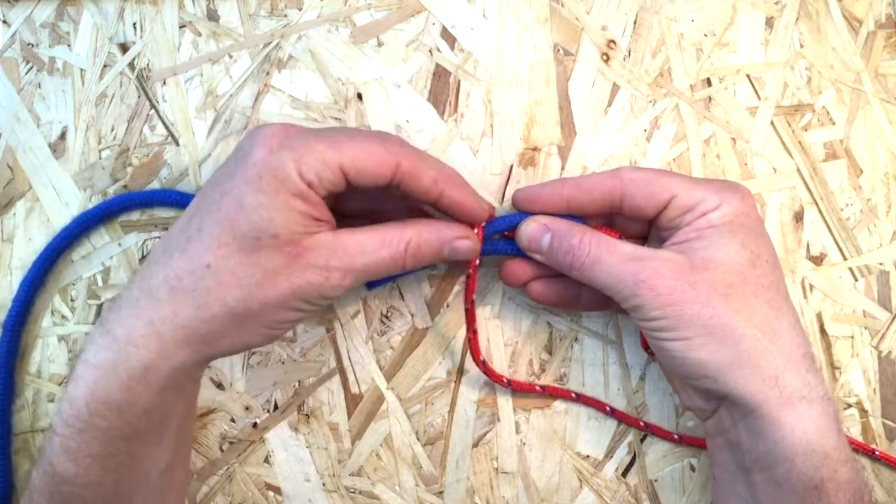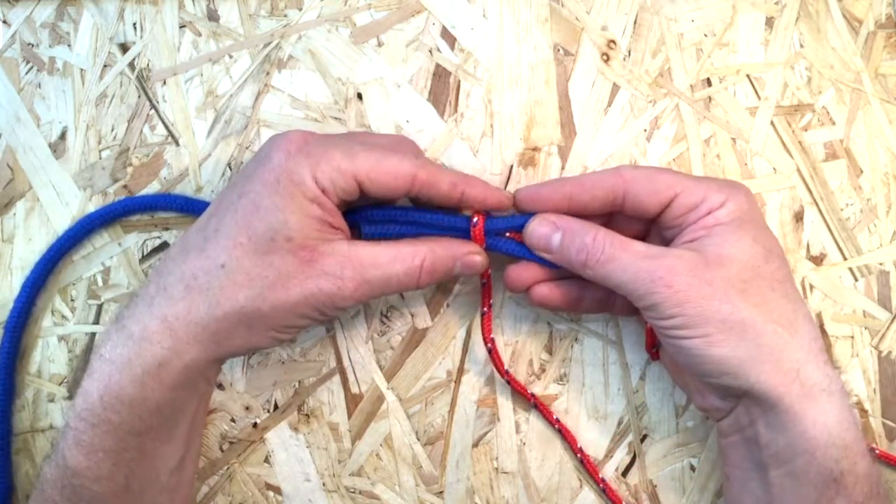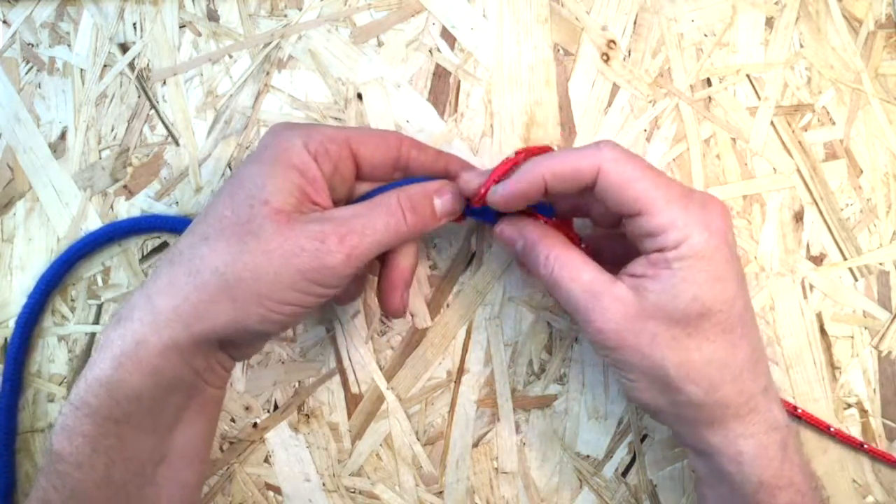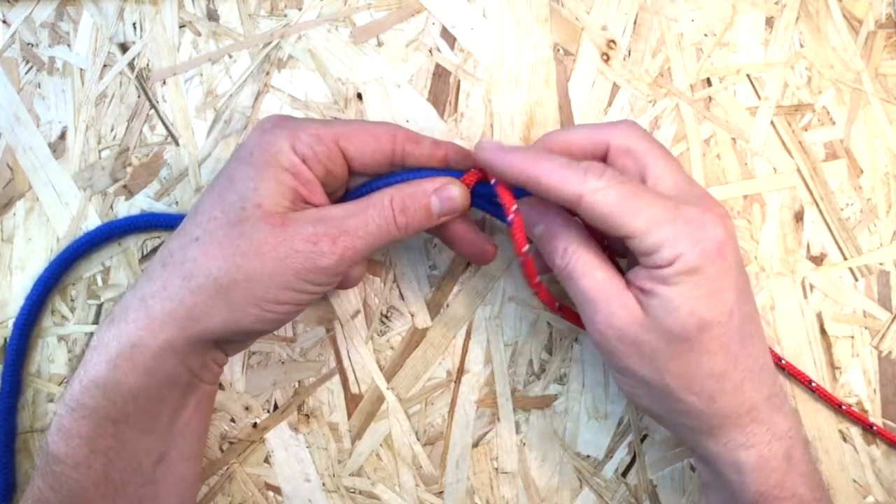Then divert the working end to one side of the bight and begin to wrap it. Make sure you wrap neatly and snugly towards the end of the bight.